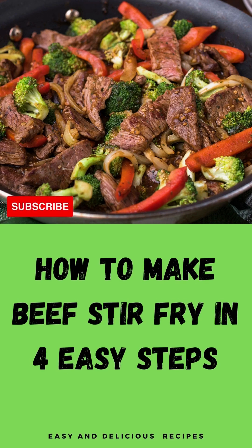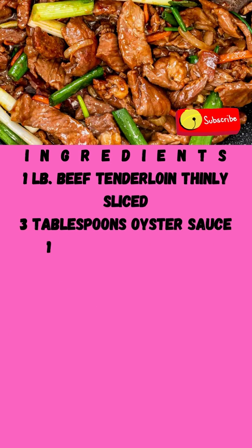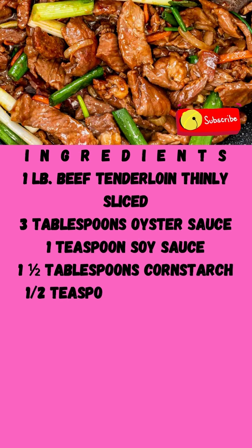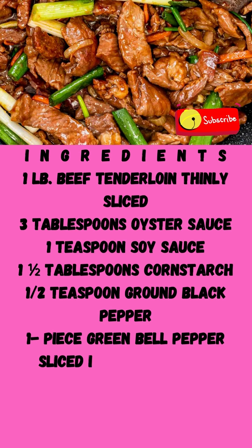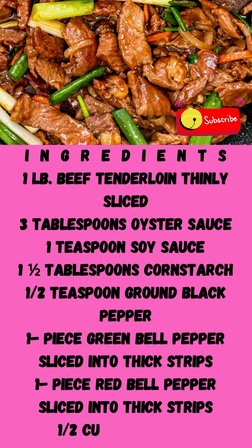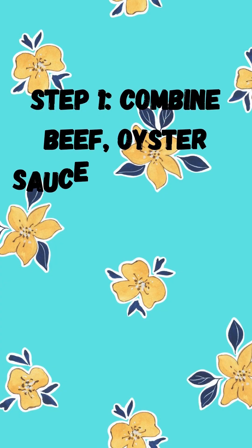How to make beef stir-fry in 4 easy steps. Ingredients: 1 pound beef tenderloin, thinly sliced. 3 tablespoons oyster sauce, 1 teaspoon soy sauce, 1 and a half tablespoons cornstarch, 1 half teaspoon ground black pepper. 1 piece green bell pepper sliced into thick strips, 1 piece red bell pepper sliced into thick strips, 1 half cup cooking oil.